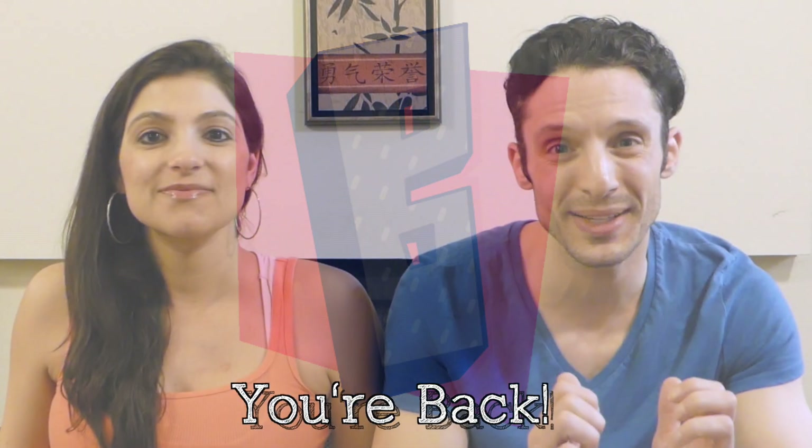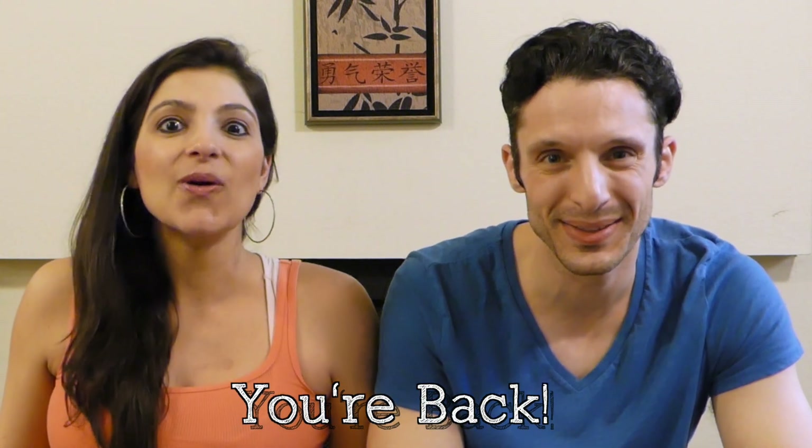You are awesome and you're back. I'm Dan, this is Mandy, and you are watching BuzzChomp.